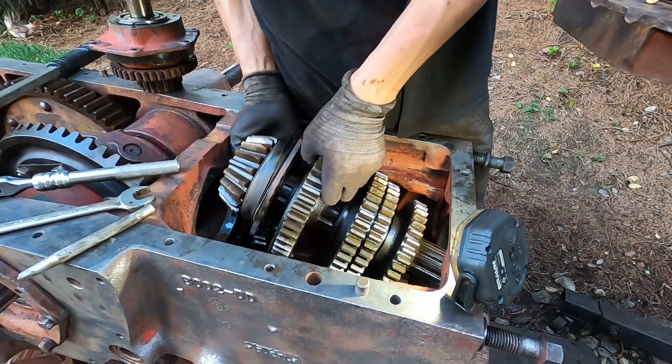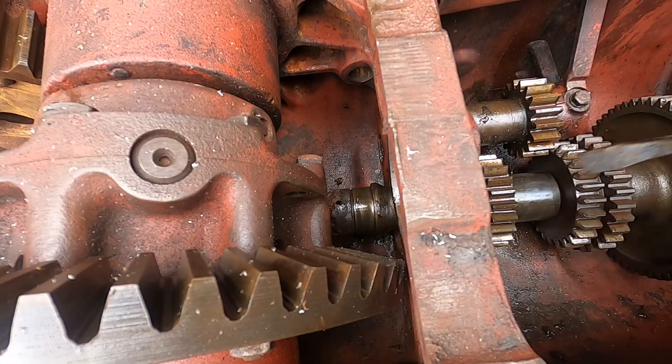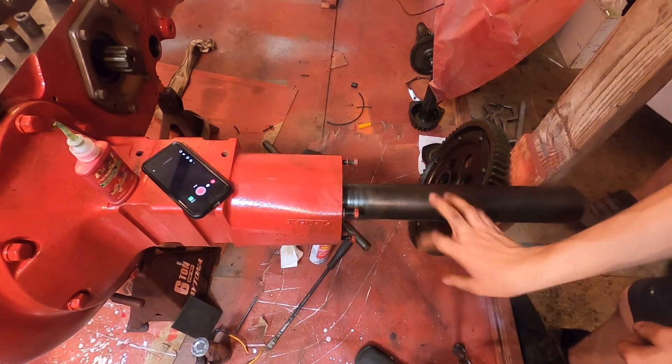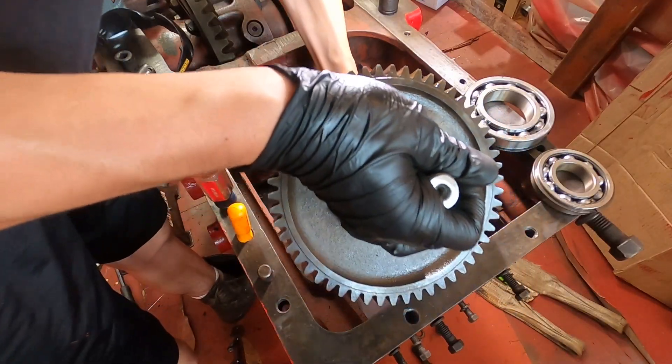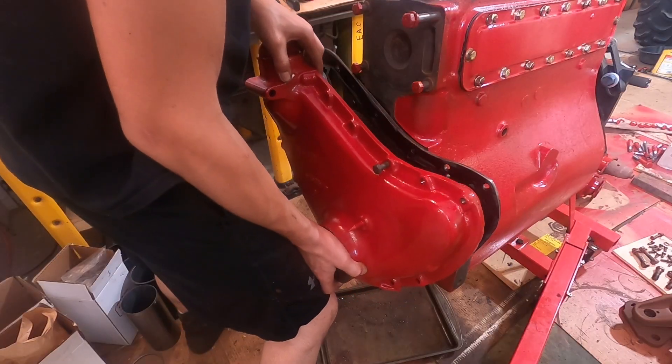This transmission turned out to be a real can of worms. I took the cover off intending to just replace the seals and gaskets, but I ended up finding a lot of the bearings were spinning in their bores. So I replaced every bearing except for the left axle and differential carrier because they were in good condition.